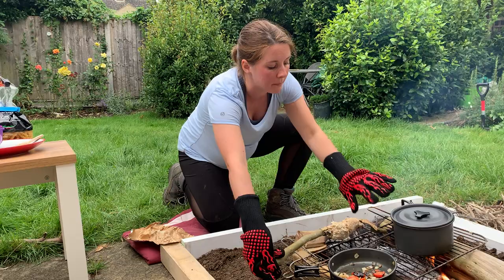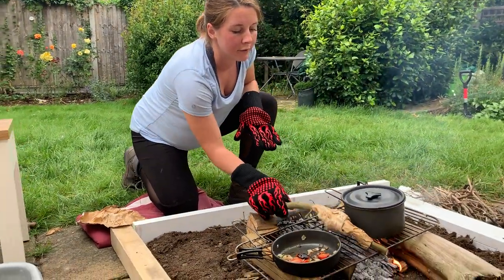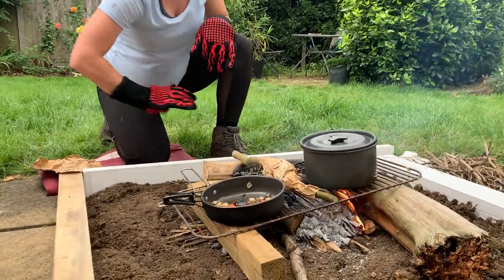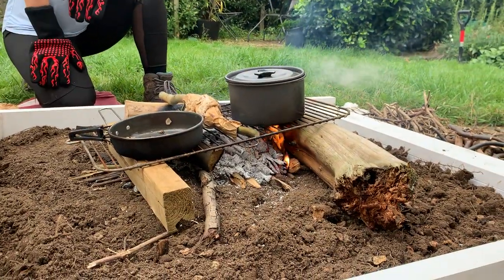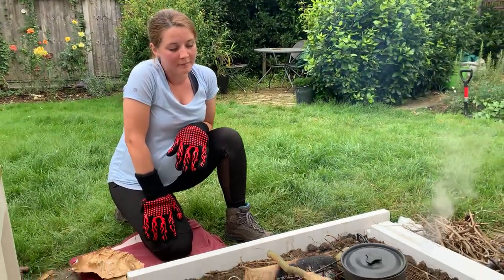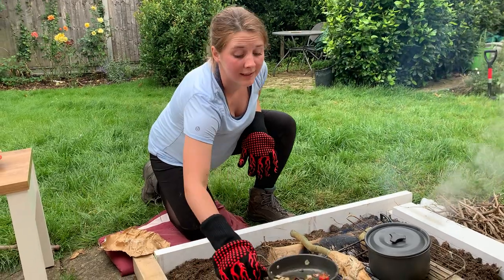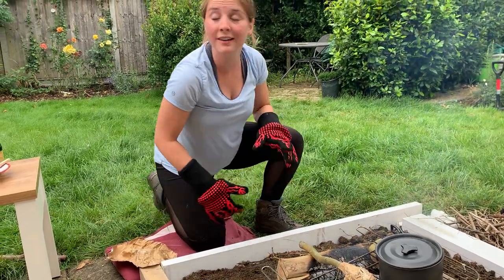So now we have got those embers in the middle here. I am going to move my bread over and cook it there in the middle. It takes a little while to bake the bread, but hopefully we can finish this off before the rain comes.